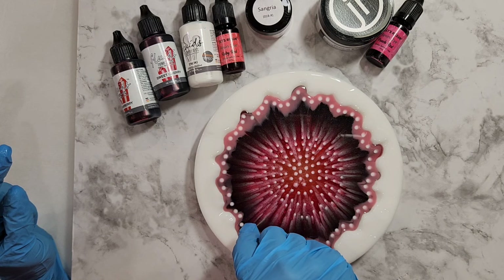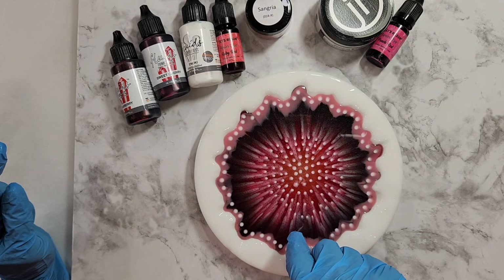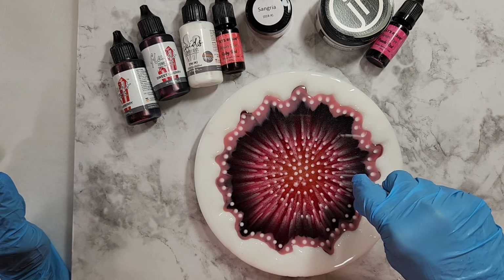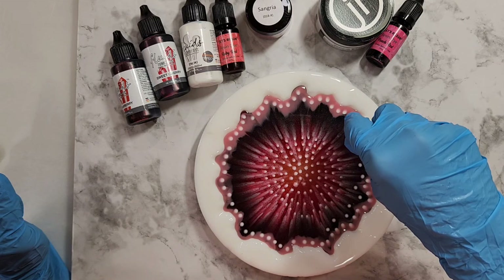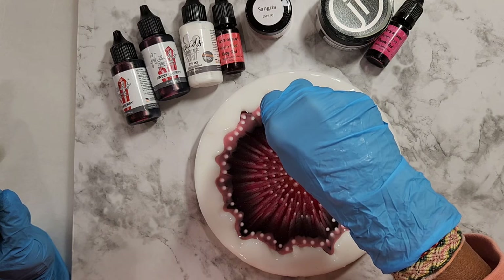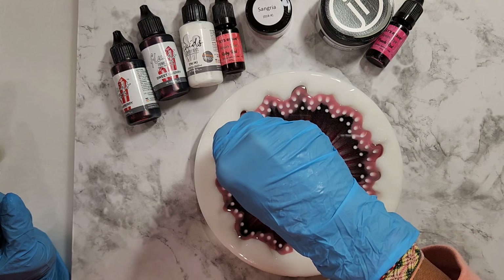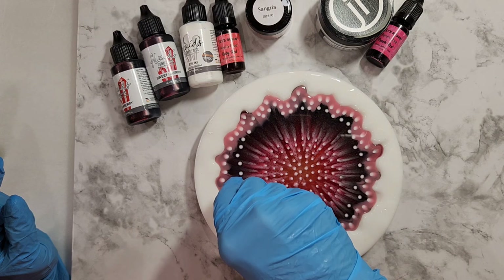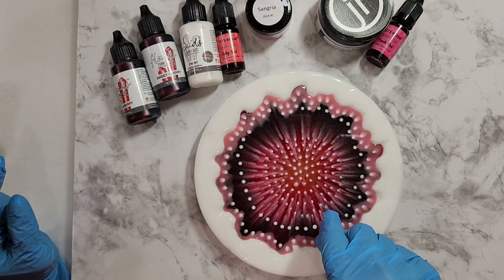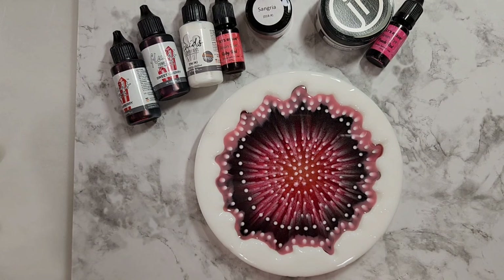I wonder if anyone's ever tried doing the M's on this part — that you do in the Dragon Flower that Resin Courses taught us, where you draw M's on the edge. Maybe one day I'll try that on this technique. I'm going to pause the recording as it's not too much time of just dotting here, and I'll be back when I come back with my second push.